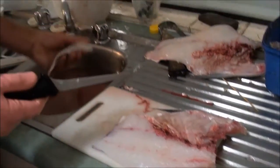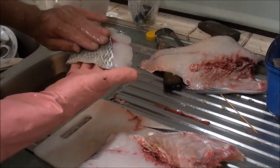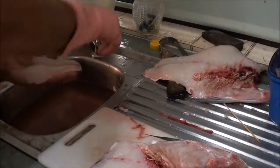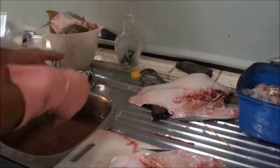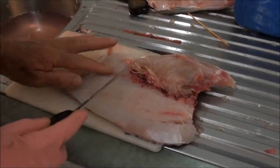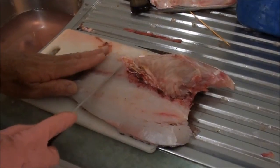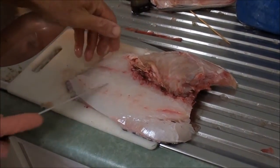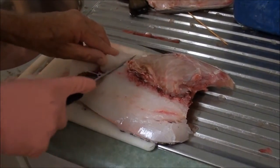A lot of people skin their fish, but there's a lot of goodness in the skin — a lot of omega-3 oil. The skin's lovely when it's cooked, very tasty. Now the last pin bone is just there; I'm going to get another boneless piece. Cut back towards the tail — there's a bone there, avoid that.